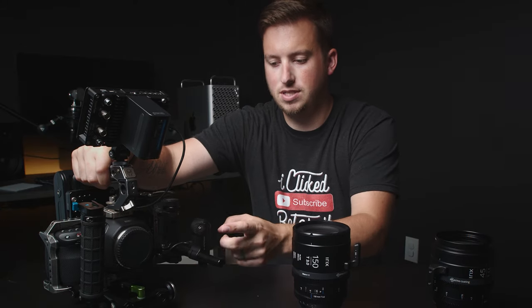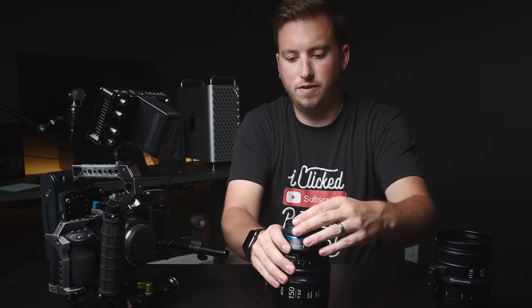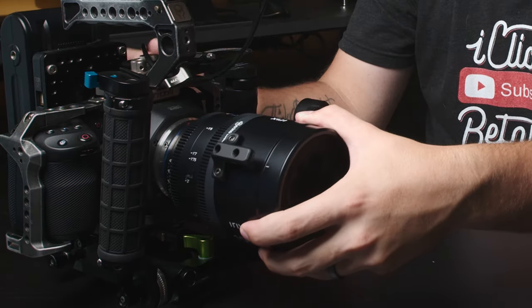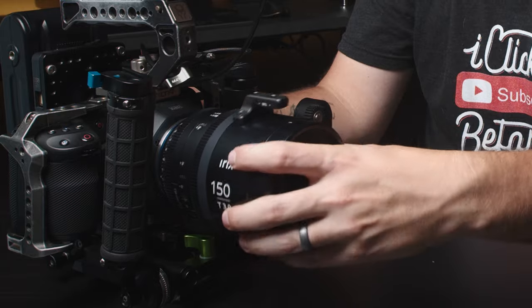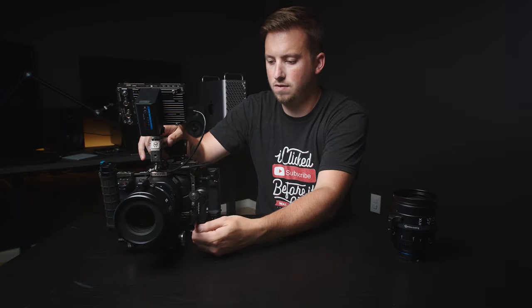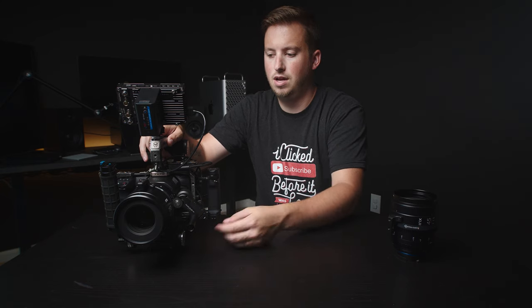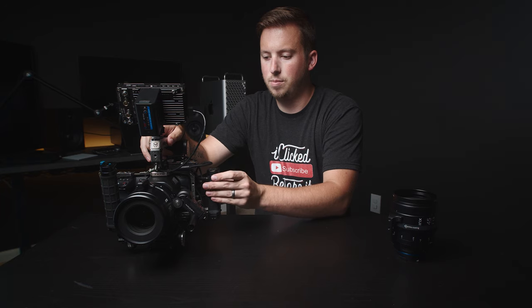I just took the 45 off my camera — you can see I have my follow focus right there. If I take the 150 and throw this on, I know that without having to shift the follow focus forward or backwards, I can literally go right back down and boom — now it's on the proper follow focus.